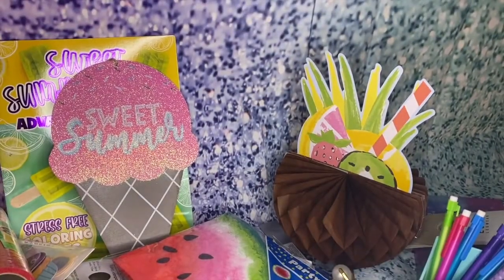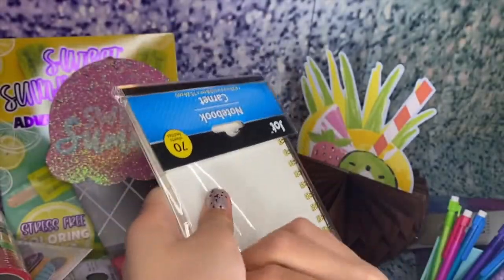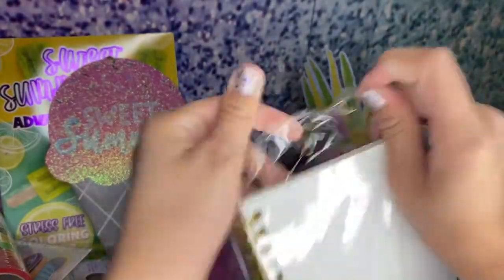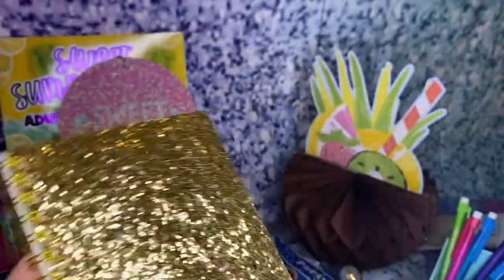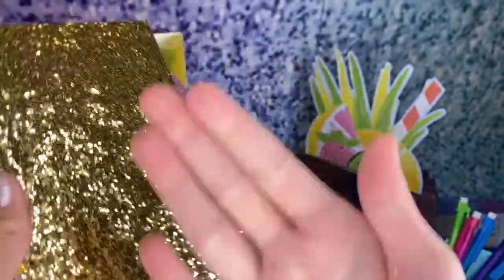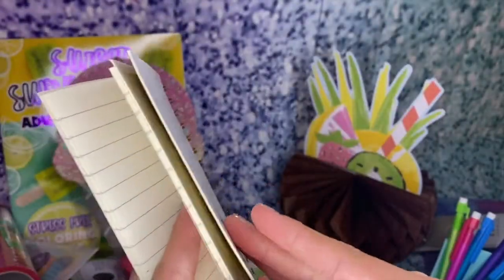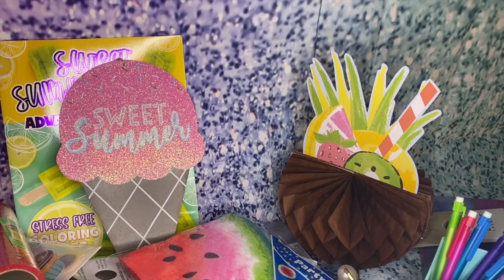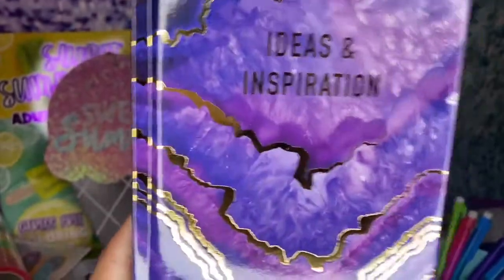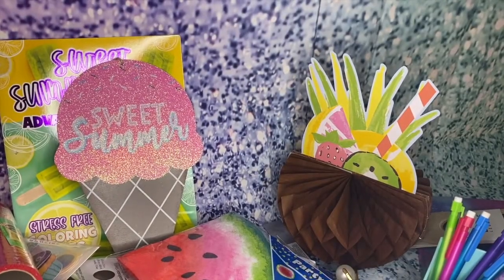I got a gold glitter notebook — wow, let's open this up. Just be careful because the glitter might come off. I love notebooks like these because I like doing math in them — I love math, math is very important. I also got another notebook that kind of looks like an amethyst; it says 'Ideas and Inspiration.' It's just a simple notebook — I love notebooks, you can write anything you want in them.